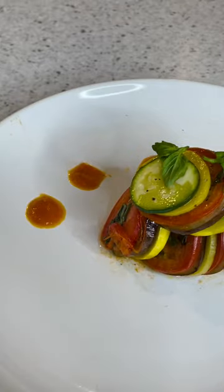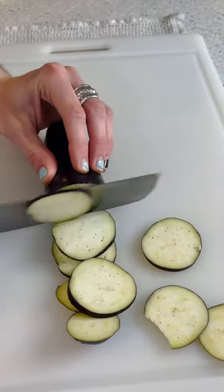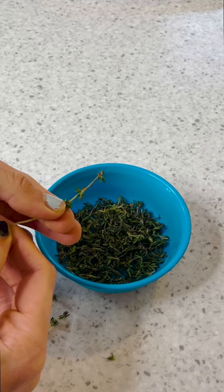Here is my full recipe for Ratatouille. Little secret — this is something called confit byaldi, not actually Ratatouille. It's like a stylized take on a classic French dish, or so I've heard on the internet through my research. But I'm sure you'll let me know if I've pronounced it wrong, and gotten every fact I've said wrong.